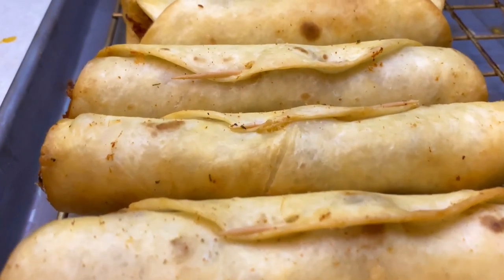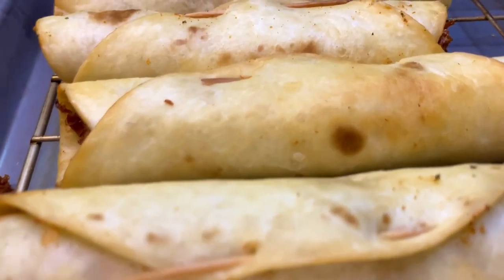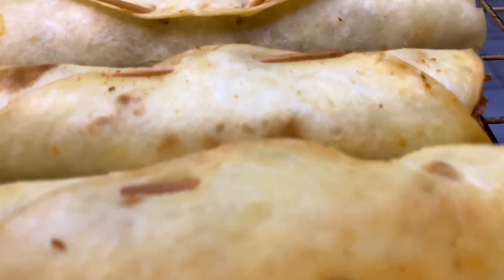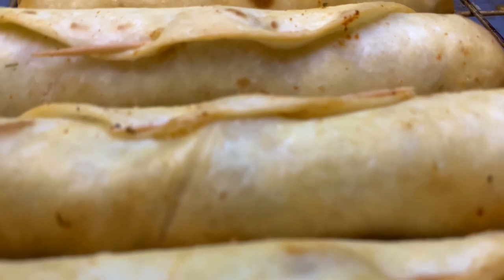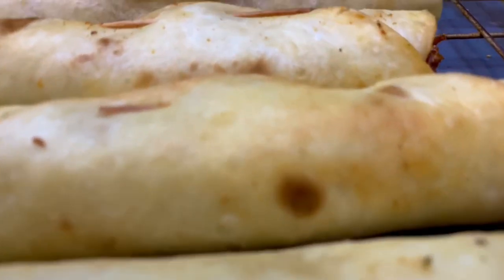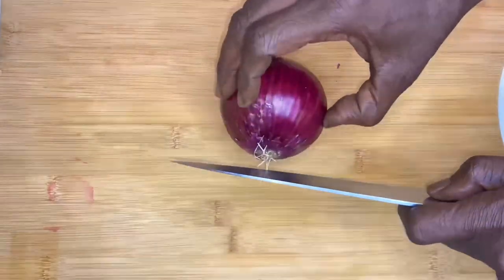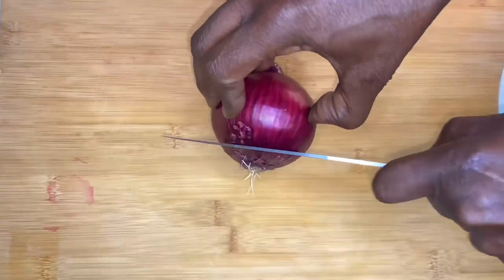Hey y'all, and thank y'all. Now if this is your first time tuning in, welcome. Now if you've been here before, welcome back. Can't y'all smell that? Can't y'all taste that? Fall sports are upon us. We ain't nothing like some finger food and fall sports — they go hand in hand.